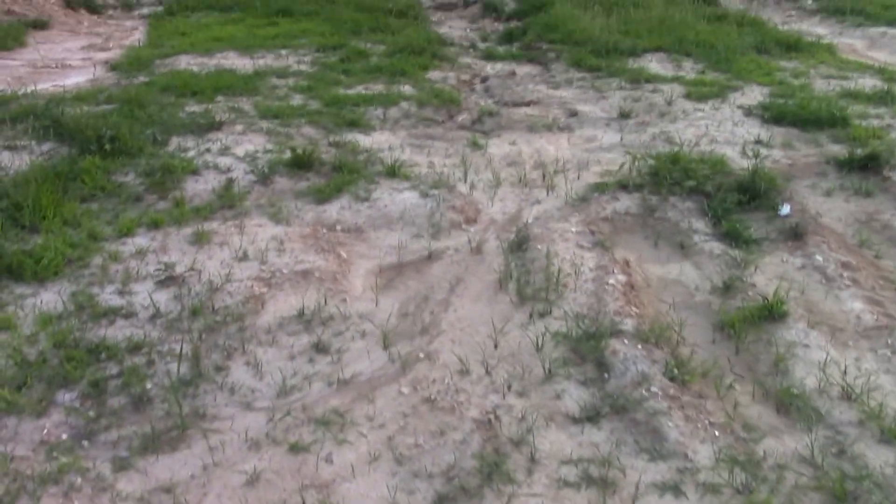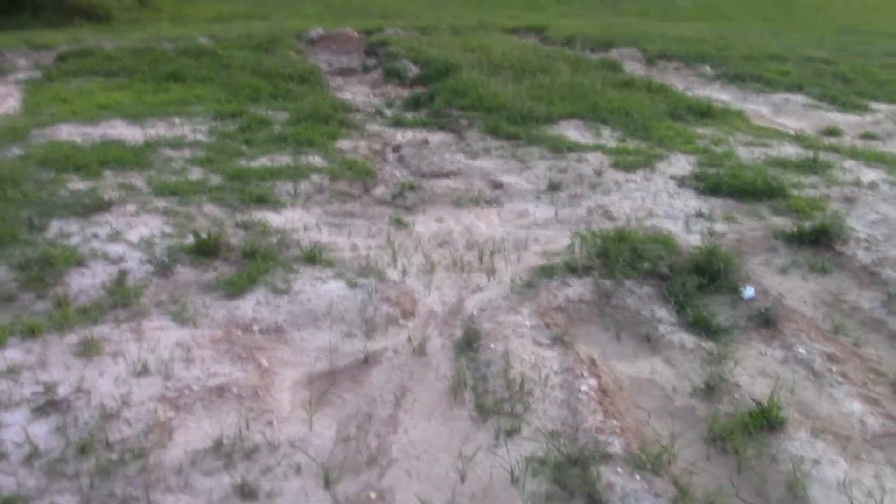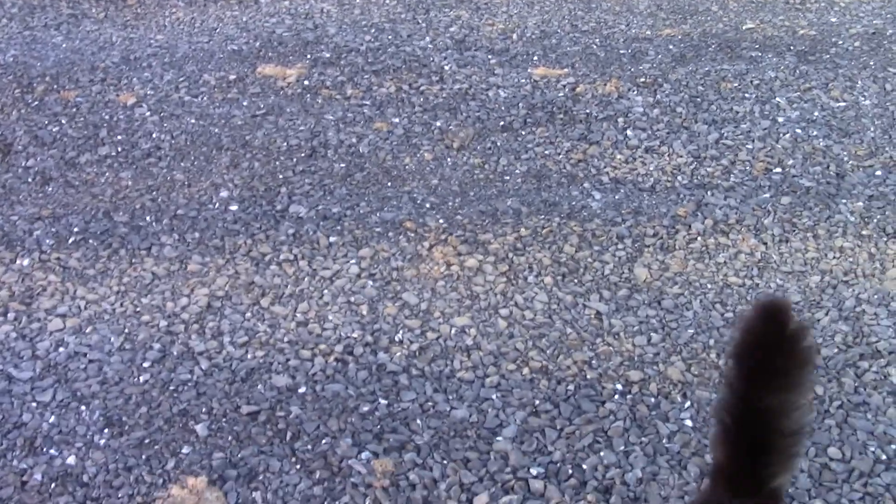The same thing on this side of the driveway as well. I'm actually really surprised that the driveway part isn't settling, but I think that's to do with all the gravel. With the dirt here, every time it rains it just packs in.